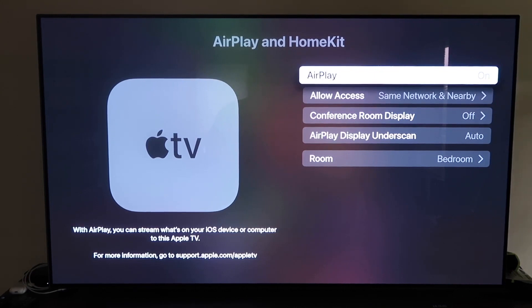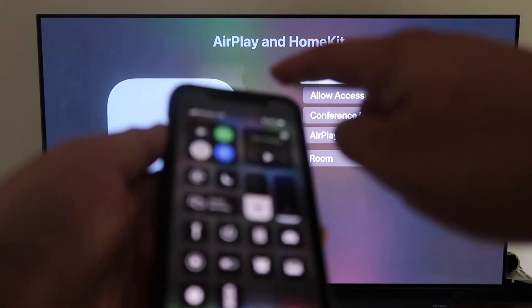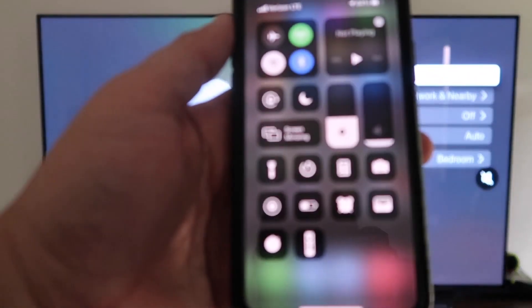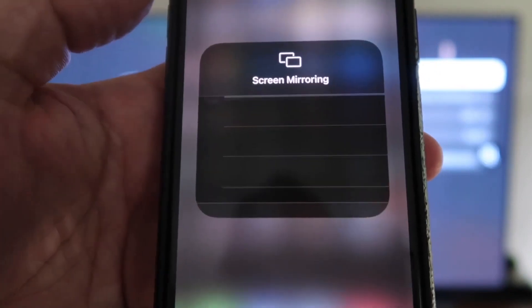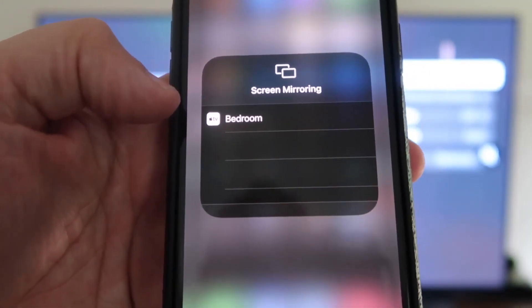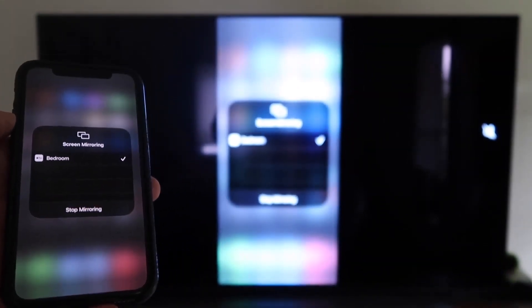Once AirPlay is on, grab your iPhone and make sure it's unlocked. Swipe down from the top right corner to bring up the Control Center, then tap Screen Mirroring. It automatically recognizes the Apple TV nearby — just tap on it, it starts to think, and then it's mirroring right to your TV.